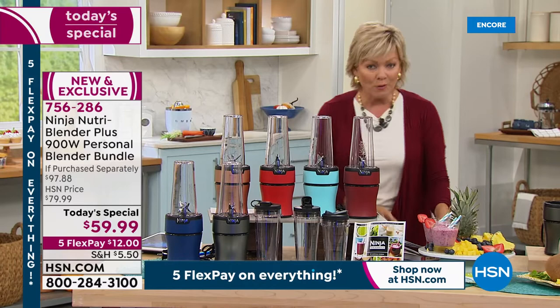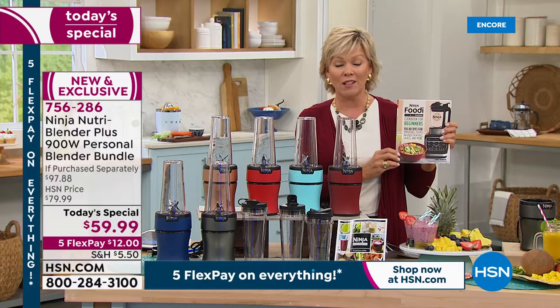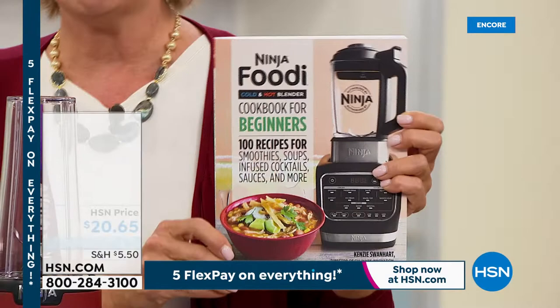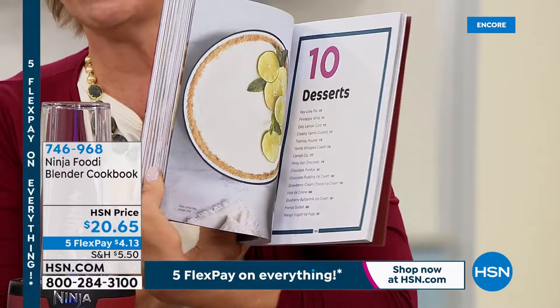One more quick reminder: our Today Special, and over 4,000 are gone — item number 7-5-6-2-8-6. This is the cookbook — we're close to 1,000 of you selecting the cookbook as well as our Today Special. It comes up on your screen, it's about $20. You can put this on Flex as well — everything today is on 5 Flex, so this is only $4.13 to get the cookbook. It's item number 7-4-6-9-6-8.